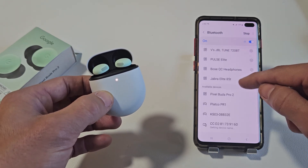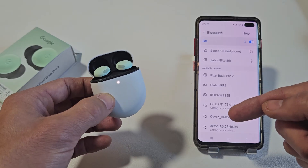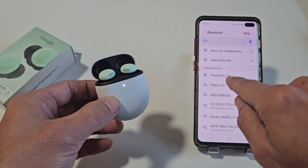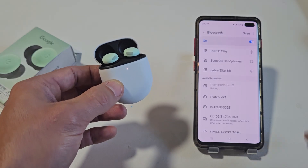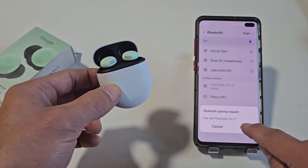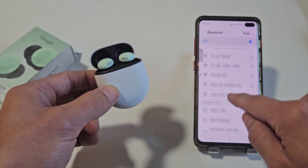Under available devices, it's searching for devices that are in pairing mode nearby. It's still in pairing mode and it already found it — Pixel Buds Pro 2. I'm going to tap on that and we get a pairing request. I'll tap on Pair and I just heard a little ding, so it's connected.